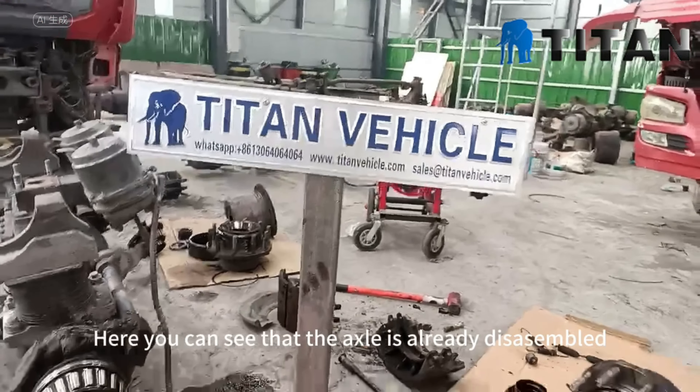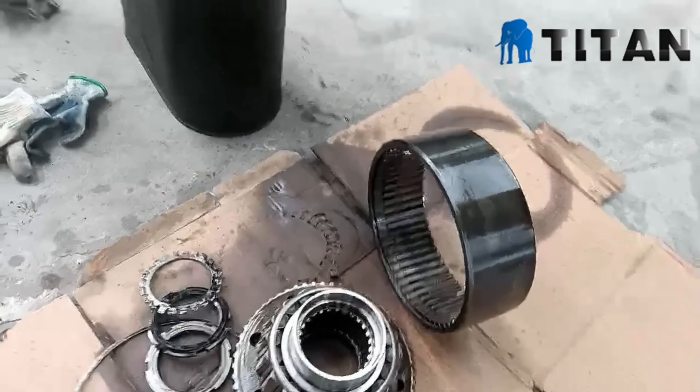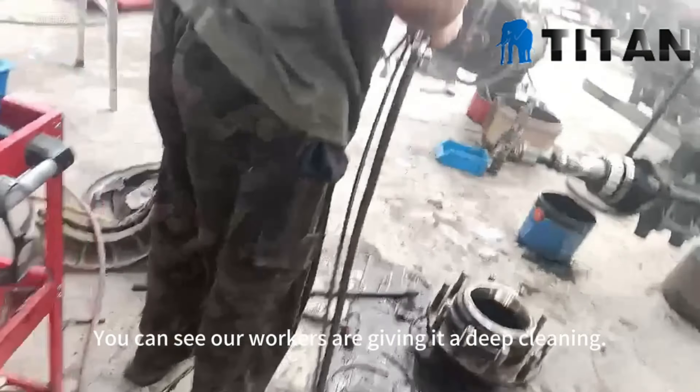Here you can see that the axle is already disassembled. You can see our workers are giving it a deep cleaning.